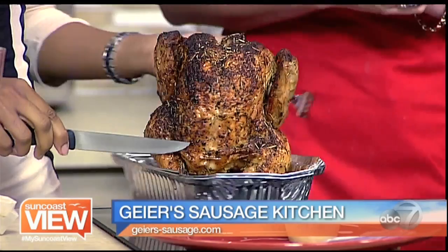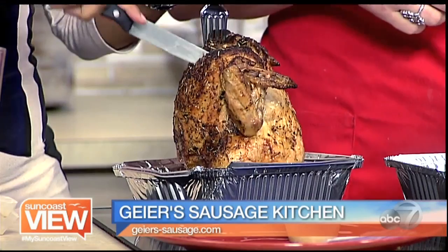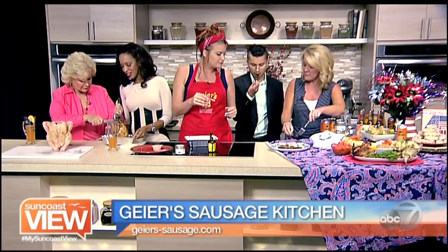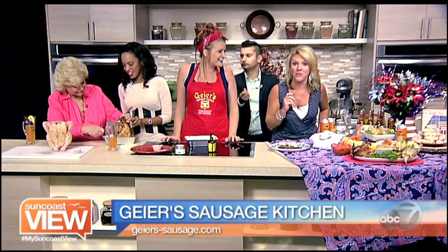How long did you cook it? It takes a good hour to an hour and a half, whether you're on a grill or in the oven. We check it with a meat thermometer — that's the best way to do it. To carve it, pull off the legs and the wings first. Go ahead — you can lay it down.